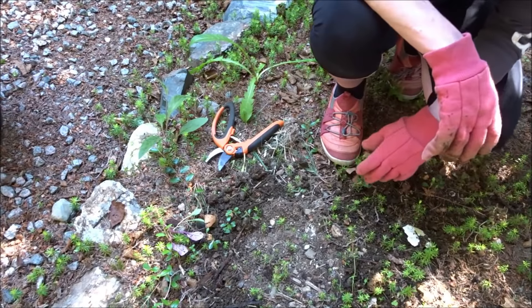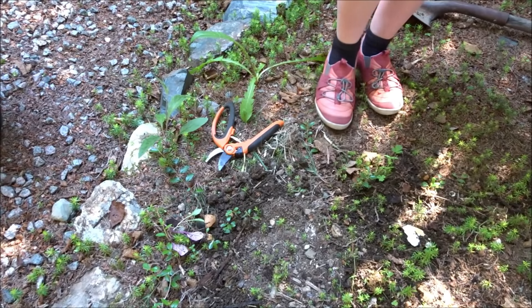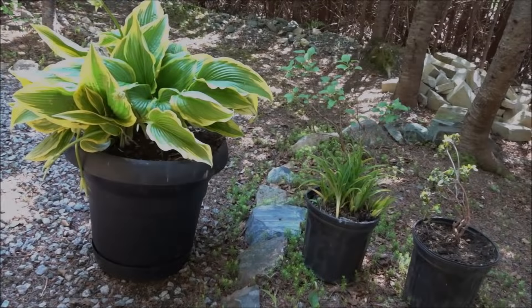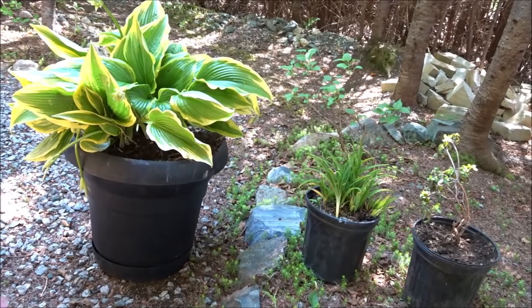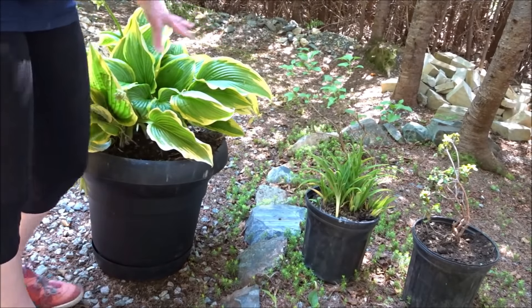Now it's time for the big hosta — this one's going to be heavy and difficult, so I'll do this one off camera but I'll show you when it's all done. Here they are, all potted up. Can you believe somebody just threw these away? Look at the size of this thing!